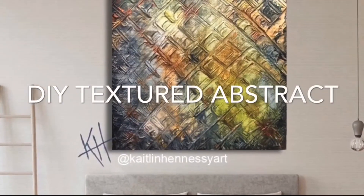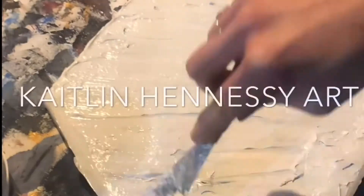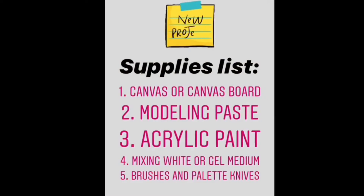Welcome to stage one of how to do-it-yourself textured abstract. You're going to need a canvas or canvas board, modeling paste, acrylic paint, mixing white or gel medium, brushes and palette knives.